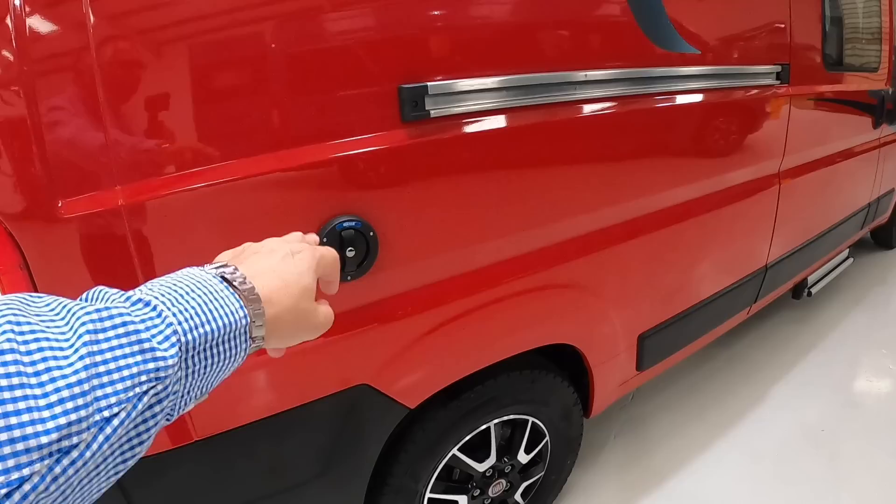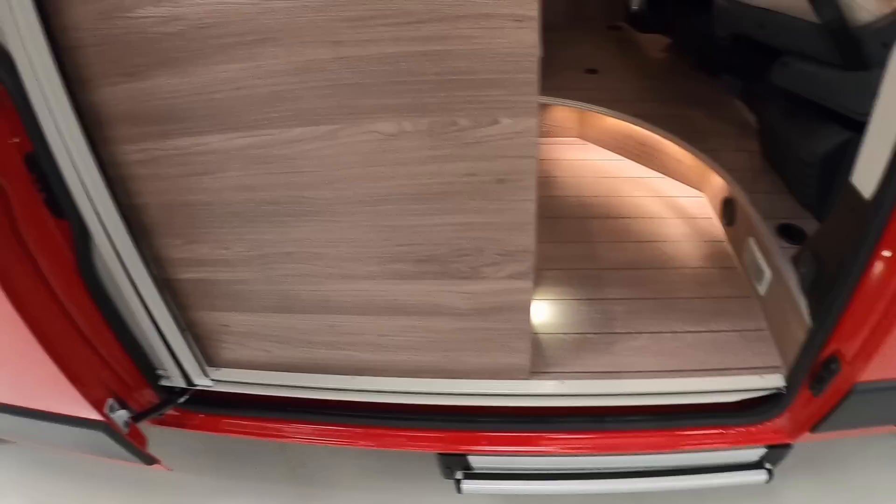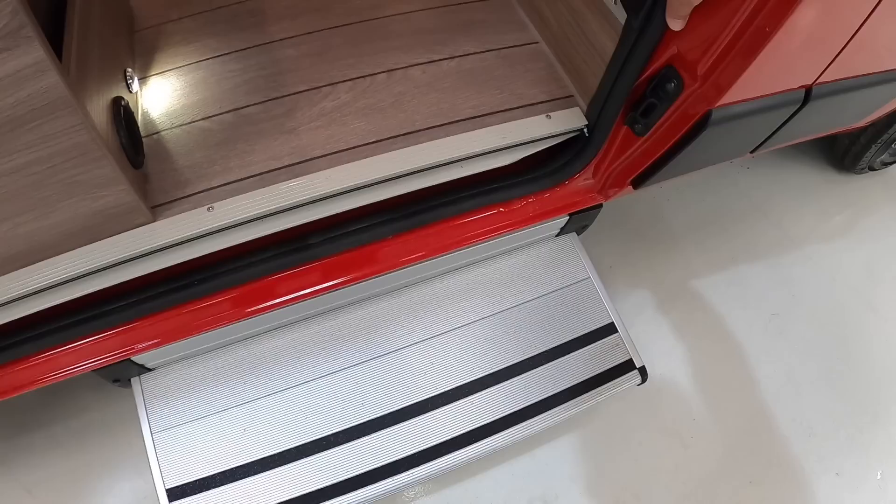We'll head around this side. The water filler is here — it's lockable, which is a sensible idea. And then this is where we access the interior from. We'll slide that one back, and the step is controlled by a little button down here. And in we go.